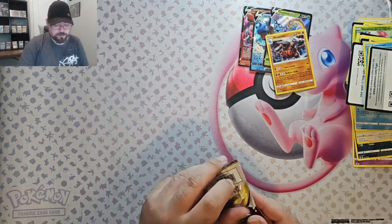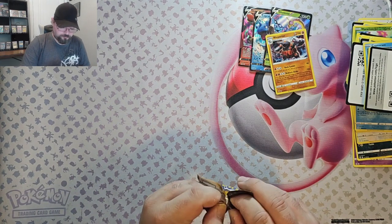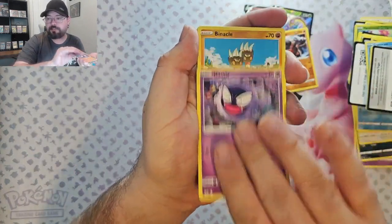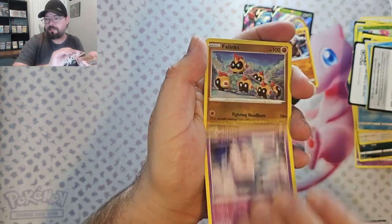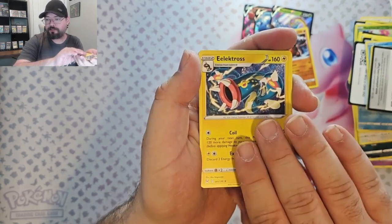And for the last pack, Lost Origins. We've got Gastly, Binacle, Murkrow, Wurmple, Clefairy, Reverse Phalanx, and Electross Non-Foil.